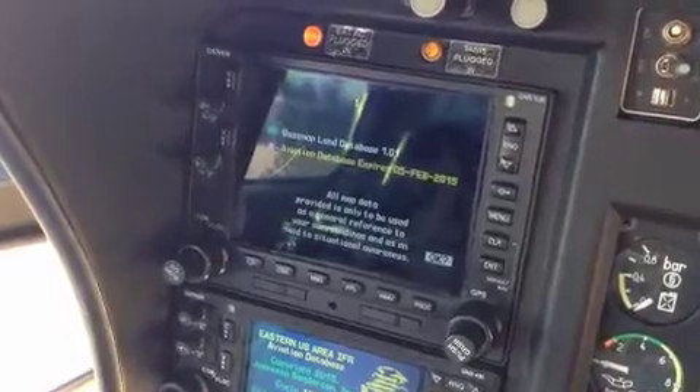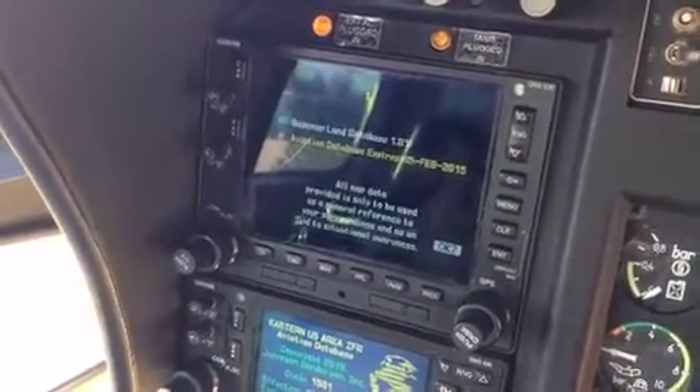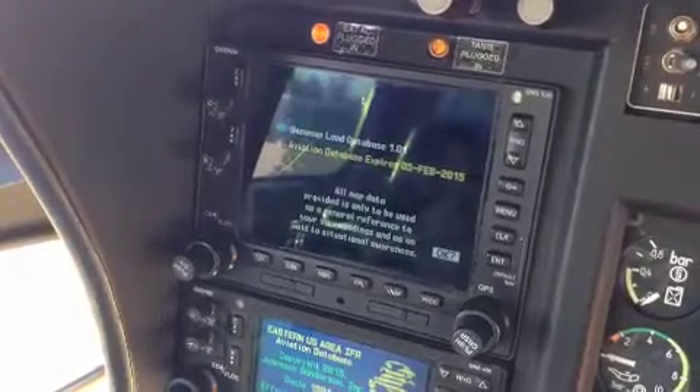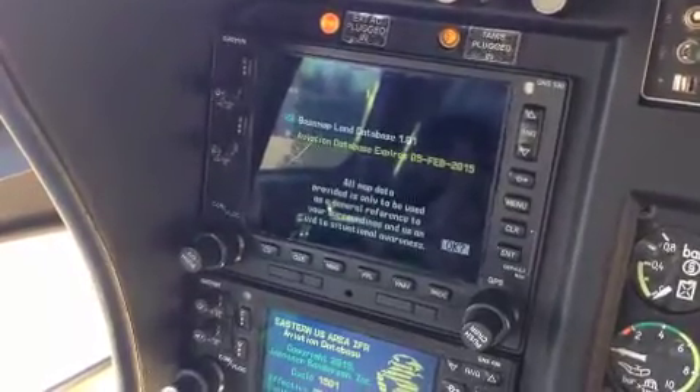Hello everyone, fellow pilots, fellow pilots in training. This video is going to be a demonstration on how to enter waypoint coordinates into a Garmin 530 or 430.